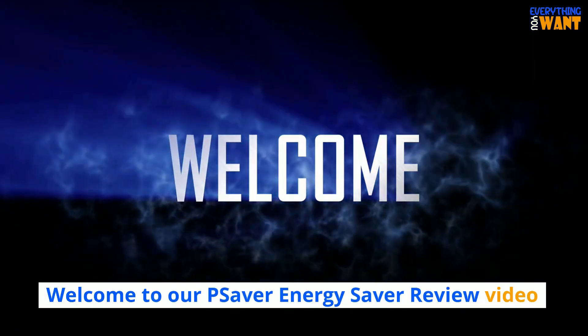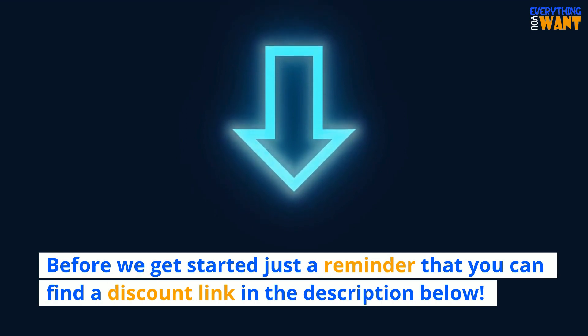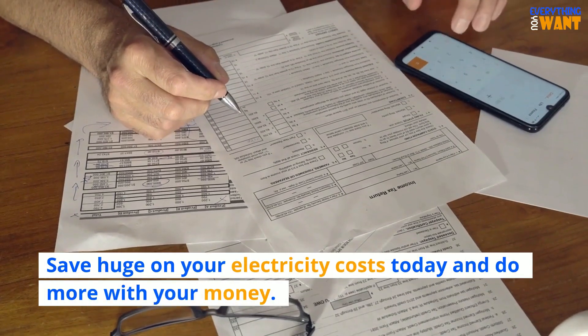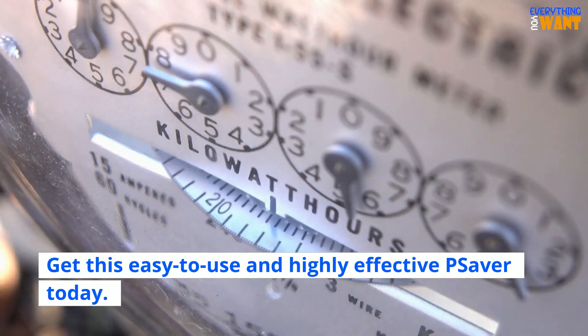Welcome to our Pea Saver Energy Saver review video. Before we get started, just a reminder that you can find a discount link in the description below. Electricity Saving Pea Saver — save huge on your electricity costs today and do more with your money. Get this easy to use and highly effective Pea Saver today.